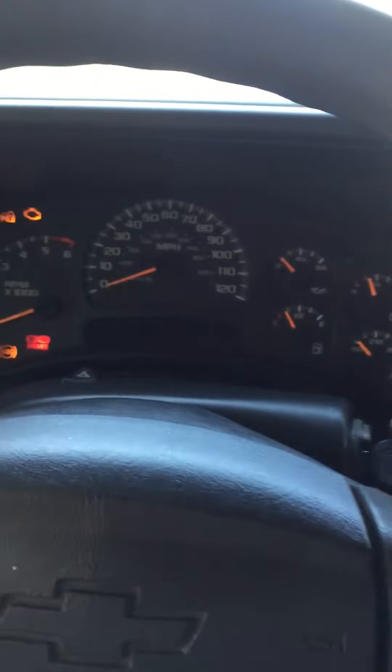Let me start it for you. It's got the engine light on right now — I'm not sure why, I haven't taken it in yet to find out. But overall, it's a pretty good truck.